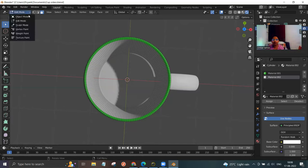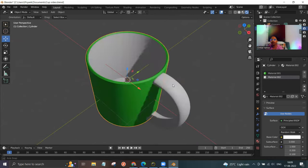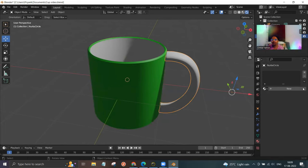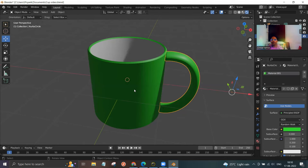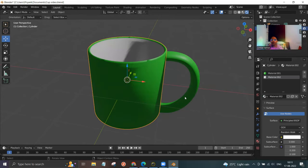Now go to edit mode and then object mode. Rotate the cup. To give a color to the handle, left click on the handle, then click on the little world icon and click on material 001. Now left click on the mug, right click, and click on shade smooth.